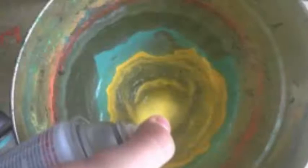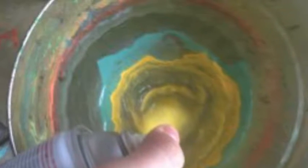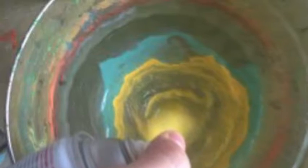Do a quick Google search of painting 3D printed objects and you'll be impressed by the results — scores of ideas for colorizing 3D prints. Malish devised a process for water marbling 3D printed objects.